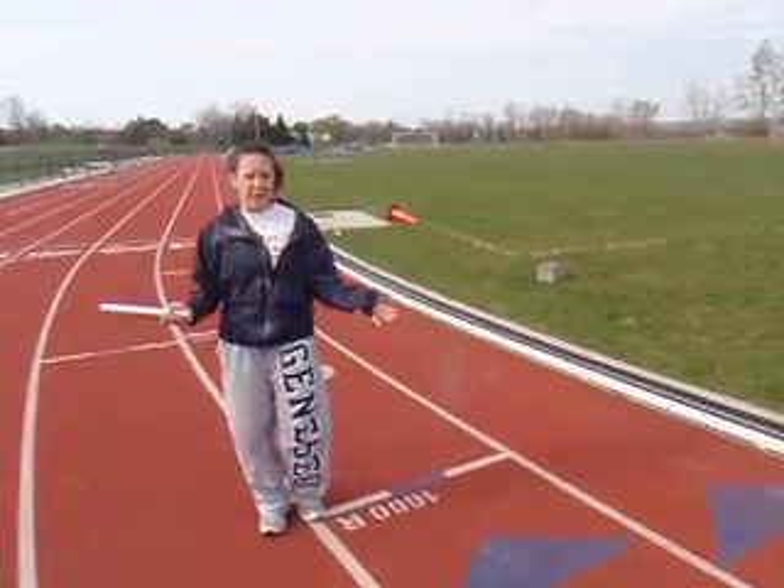A few things that are very important to note are that for the handoffs, the hand it's held in is every other. So if the first person starts with it in their right hand, the second person will get it in their left hand, the third person will get it in their right, and the fourth person will get it in the left. And if they start in the left, it's just the opposite.